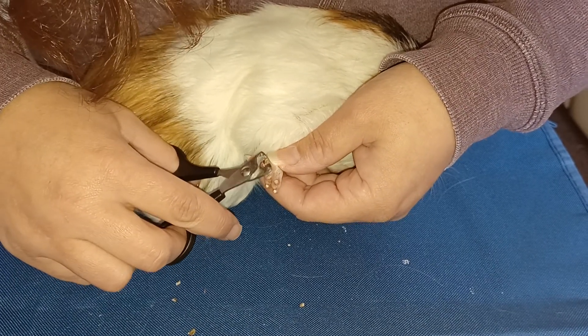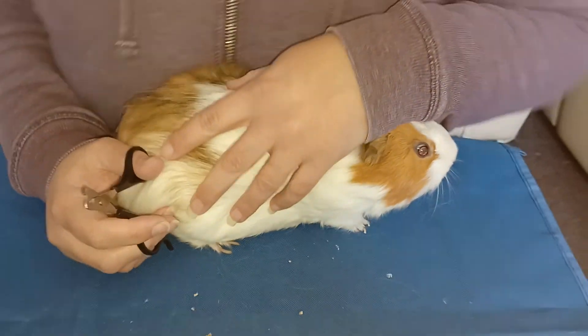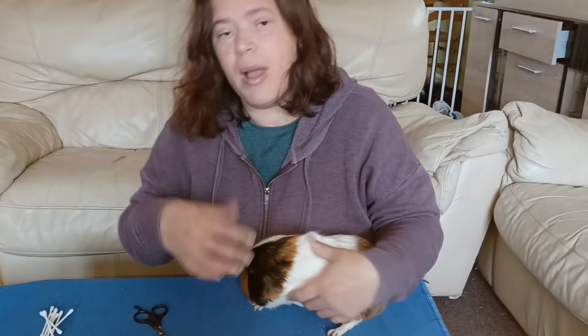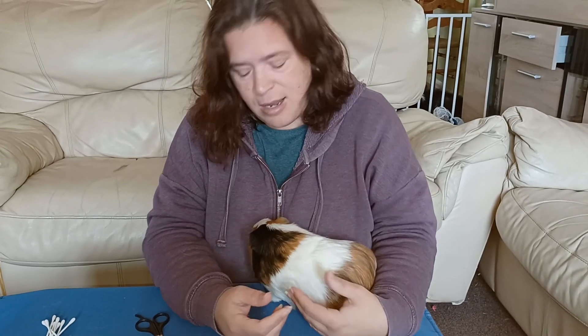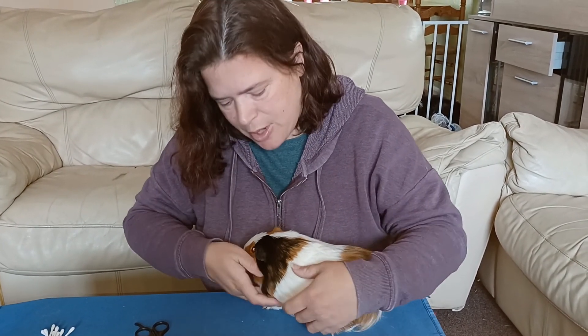You just have to make sure, because they can actually catch them themselves on things in their hutches or whatever you keep them in. So you just really need to keep an eye on them all the time.